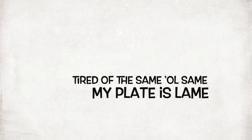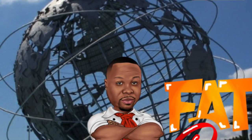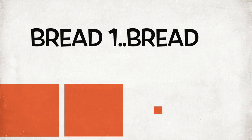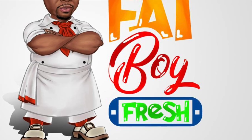I'm tired of the same old same. I play this lane. Who's going to change the game? Fat Boy Fresh. Yep. Dat Boy Fresh. Bread one, bread two, check. Fat Boy. That boy fresh. Yep. Fat Boy Fresh.